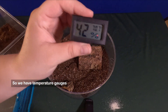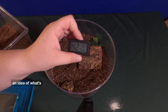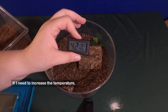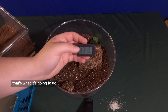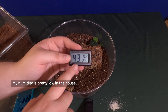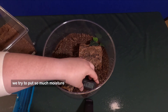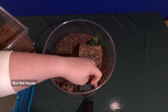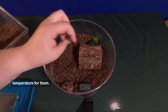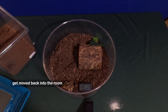We have temperature gauges that tell you the humidity and the temperature. The reason we do that is it gives me an idea of what's going on inside of the cage — if I need to increase the temperature or increase the humidity. My humidity is pretty low in the house, which is why we try to put so much moisture inside of these tanks. But the house itself is at a pretty decent temperature for them, and when they get moved back into the room they're normally in, they're usually pretty good to go.